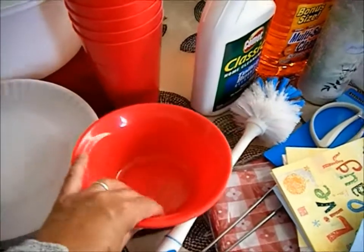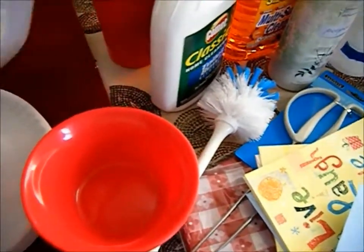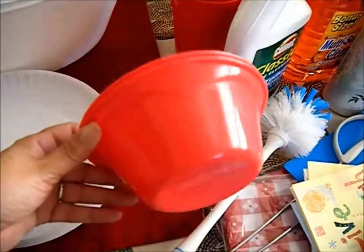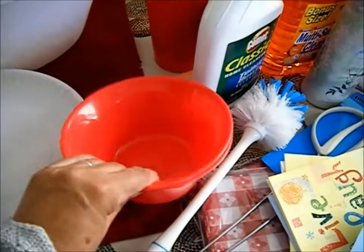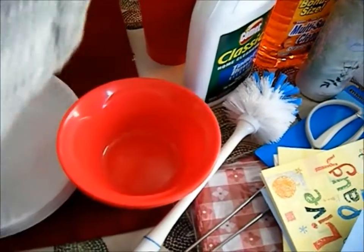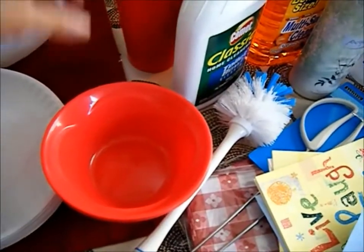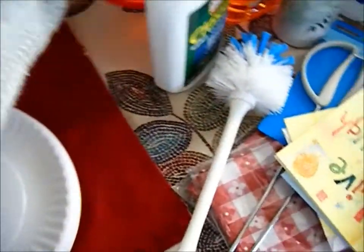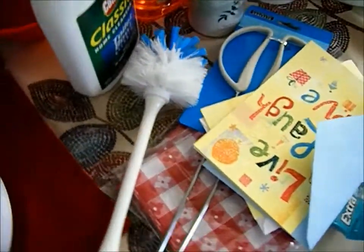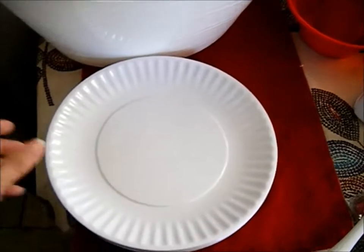I bought these plastic plates and cups for our picnic. I got them at Walmart — four plates for a dollar and four cups for a dollar. I used these for the Fourth of July and now I'm going to be using them for our picnic.